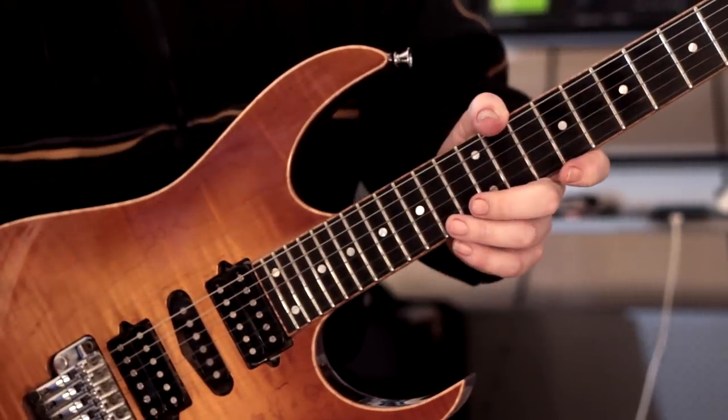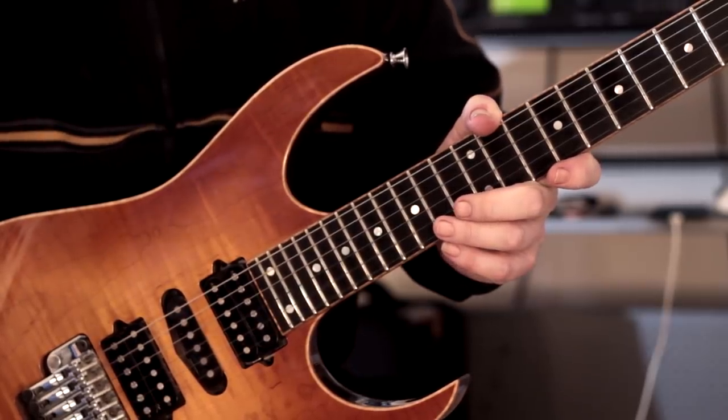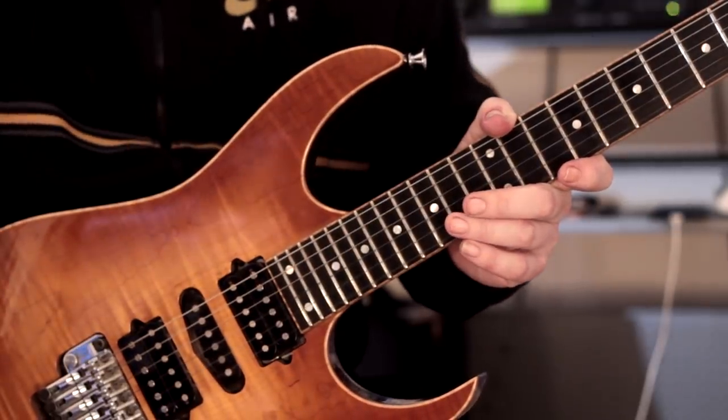You can use whatever picking pattern you want to articulate your way through these — do whatever you like. Okay, next warm-up pattern.